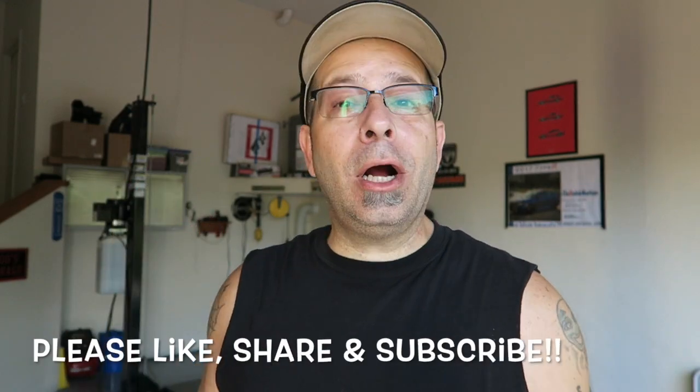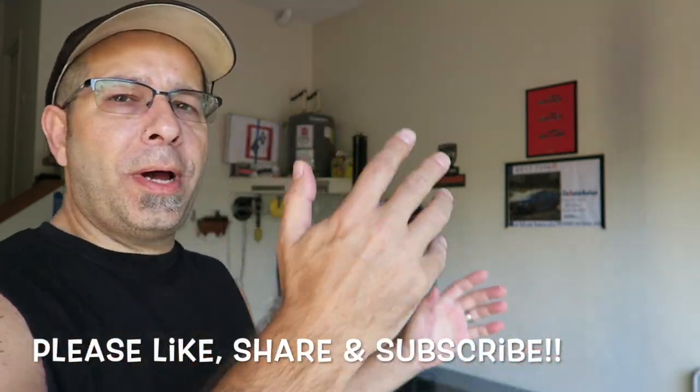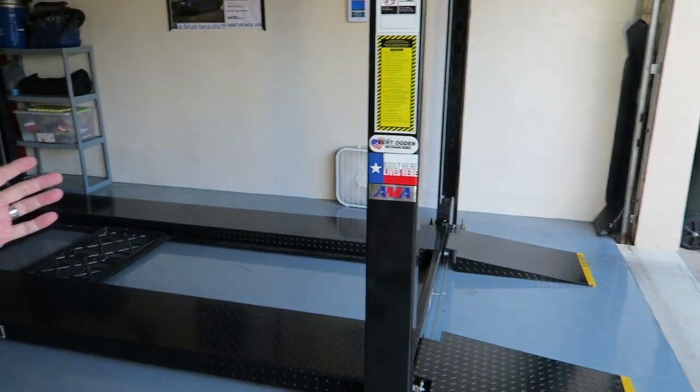Good morning everybody, welcome to the channel. You might notice there are no trucks in the garage. That's because we have not one but two new mods coming — one for the Tundra and one for the Tacoma. Today we're going to unbox the one for the Tundra. It's going to make the truck look meaner and more aggressive.